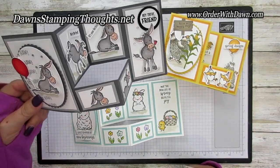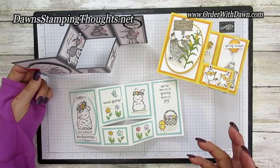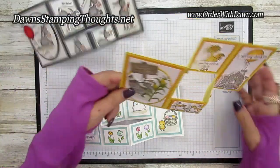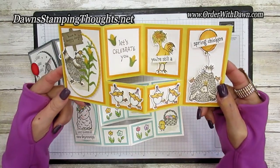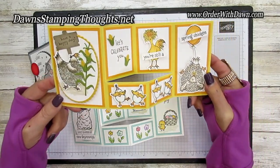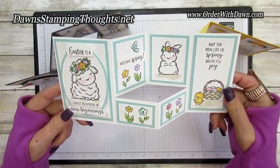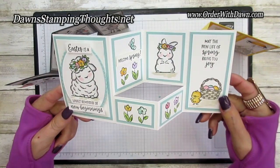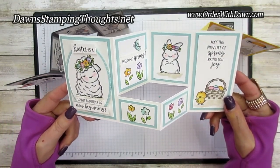For signing, you're just going to put another panel on the back side, like a piece of basic white, and you can sign on that. This one is using the Hey Birthday Chick and Hey Chick stamp sets and dies — so cute. And then this is the one we're going to make today using the Springtime Joy, it's like an Easter stamp set.